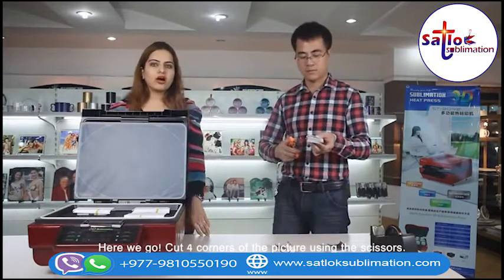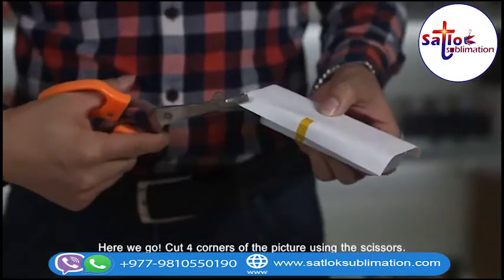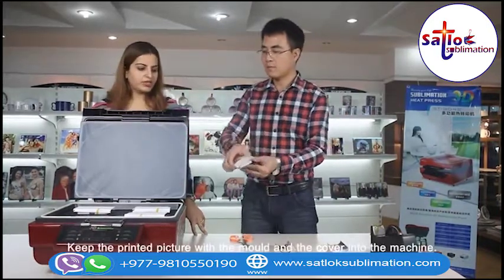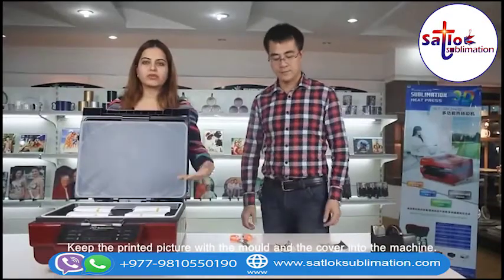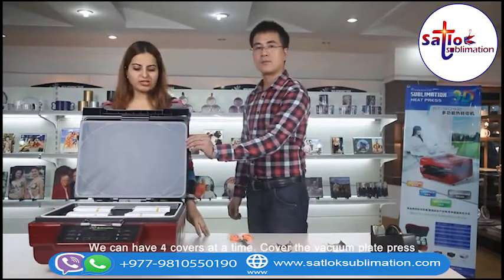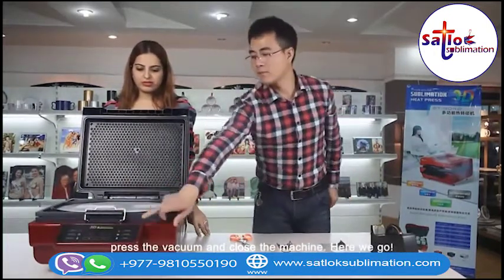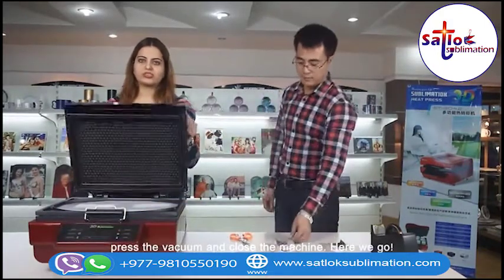Cut the four corners of the picture using the scissors. Keep the printed picture with the mold and the cover into the machine. We can have four covers at a time. Cover the vacuum plate and press the vacuum.